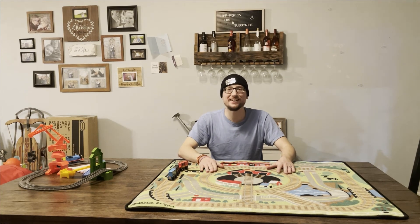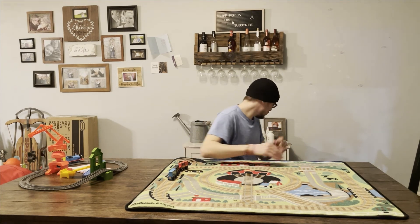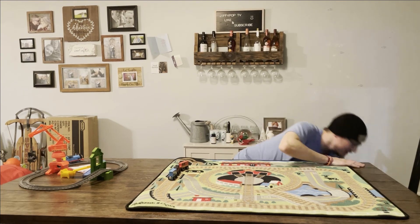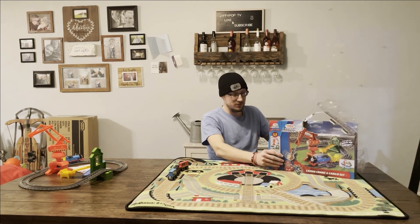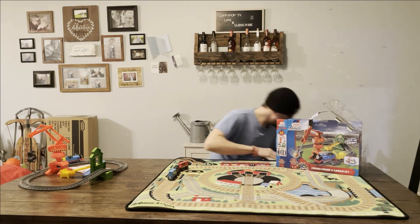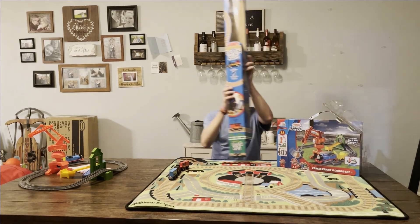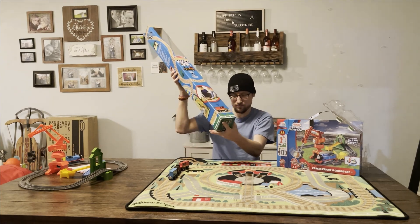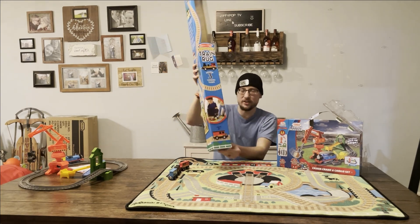Hope you enjoyed. In case you forgot, this was toy number one, and here's toy number two, in case you want to buy these for your kids. I had so much fun today. Bye!